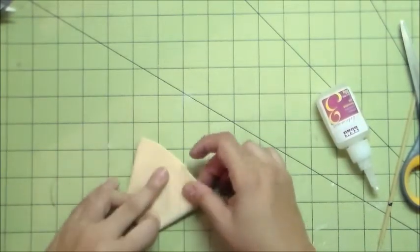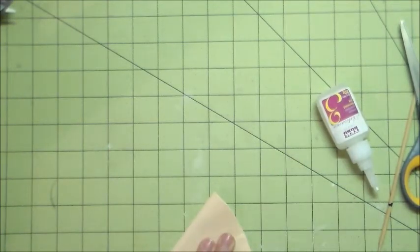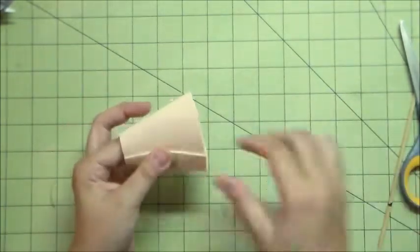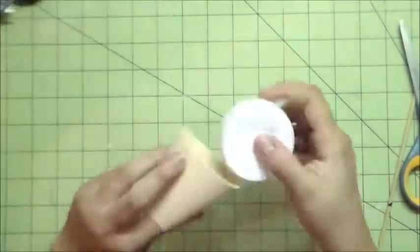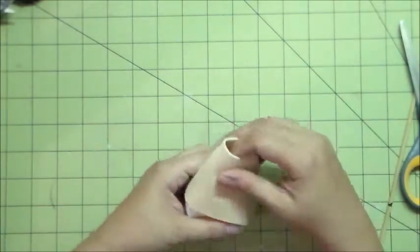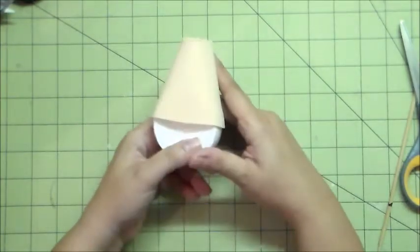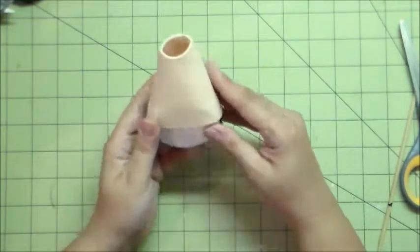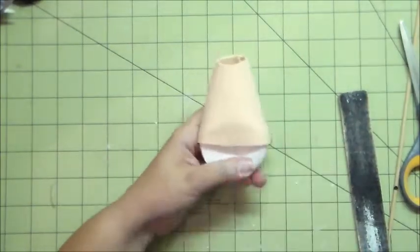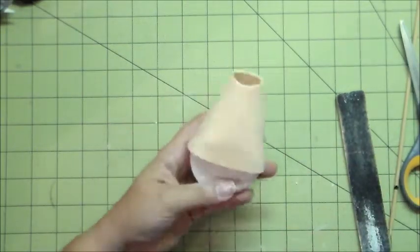I usually like using Loctite Super Glue instead sometimes because it glues more quickly, but I didn't have that on hand so I used this one. Here I'm just fitting in my foam ball, making sure everything is nice and fitted. After it's fitted in, I start gluing. I use my hot glue gun to bond the foam sheet with the foam ball because super glue will eat through the foam. After that, I make sure I measure everything out and start attaching the two parts together.